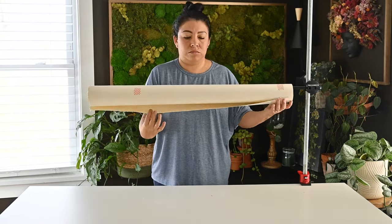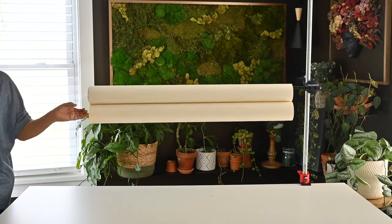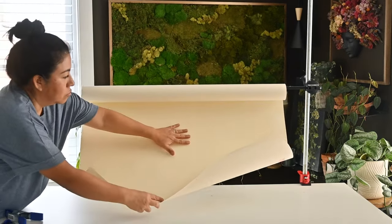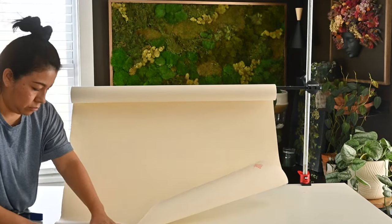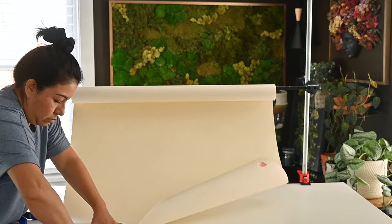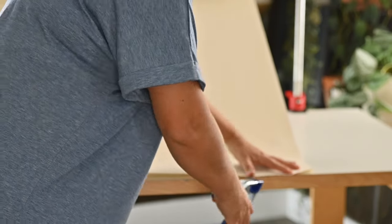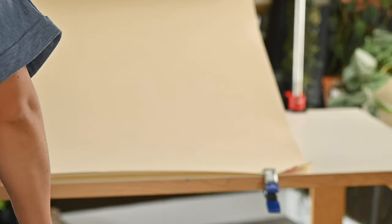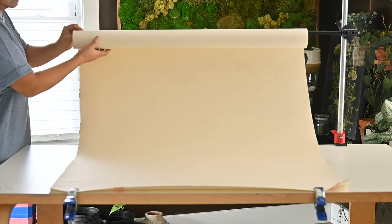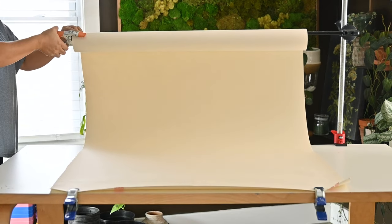Make sure the opening of the paper lines up nicely with the table. Work gently with it — you definitely don't want to push it too much. These clamps have saved my life many times when it comes to taking pictures or even just doing things in my grow room. You can find them at Home Depot, and if you can't find them locally I'll leave links below. Very gently, just make sure the paper doesn't have any wrinkles on each side.